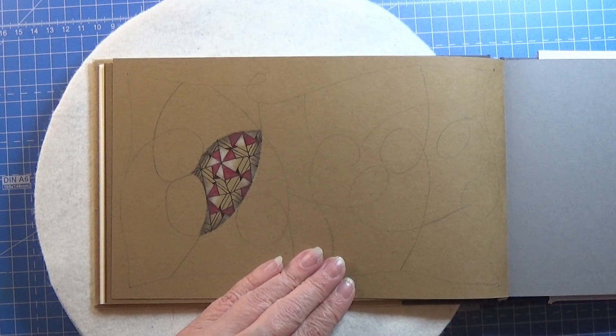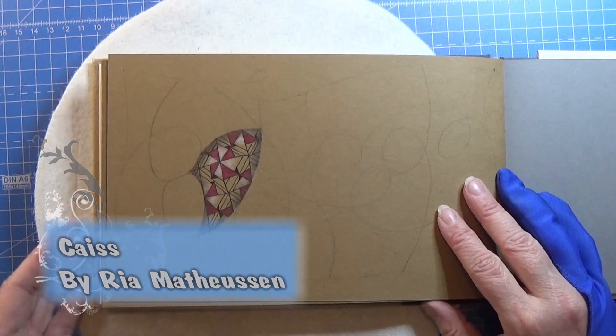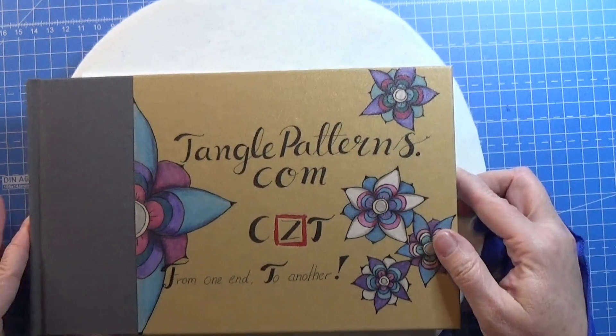Anyway, that was the pattern for today. It was this one right here. I think it turned out really pretty. So thank you for watching, and have an attitude of gratitude.